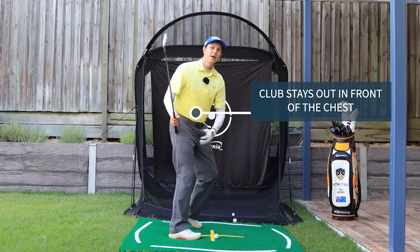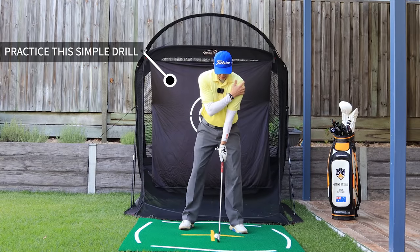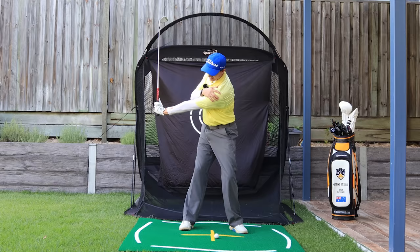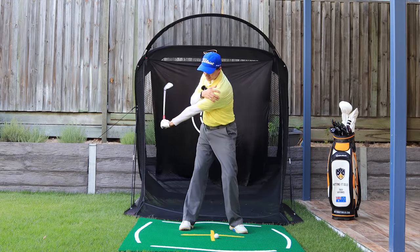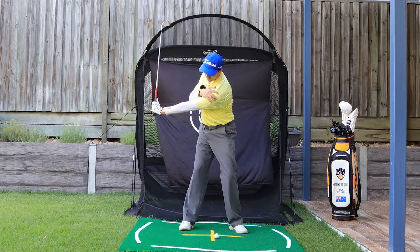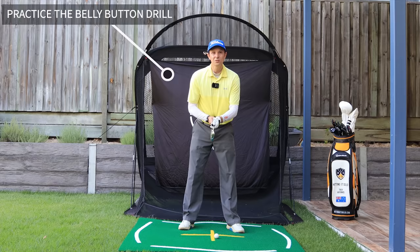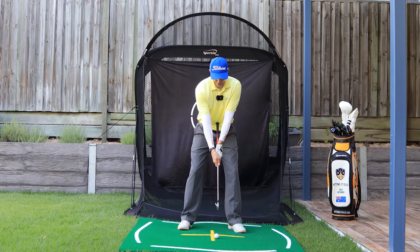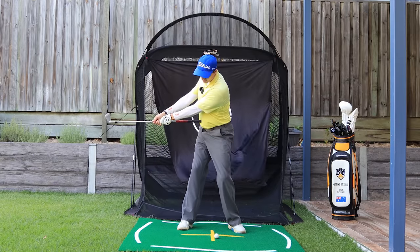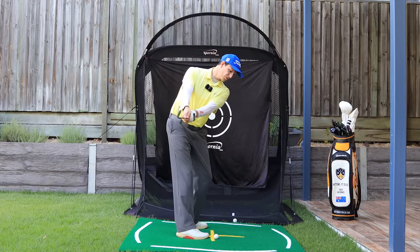Here's how you can practice this: put your right arm across your chest and as you make a turn, hold the club with your left hand and feel it all moving together — I don't want the club dropping down here, I want you turning keeping it all in one piece. Another drill you can do is the belly button drill — put the butt of your club right in your belly button, hold it down in golf posture, and make a turn keeping it all moving together in one piece.